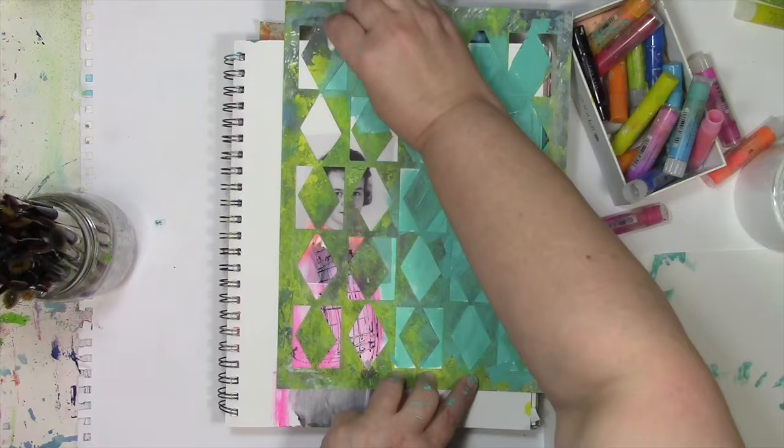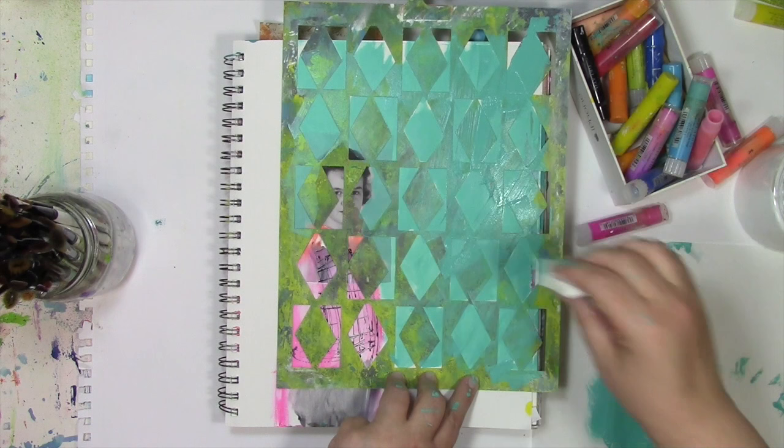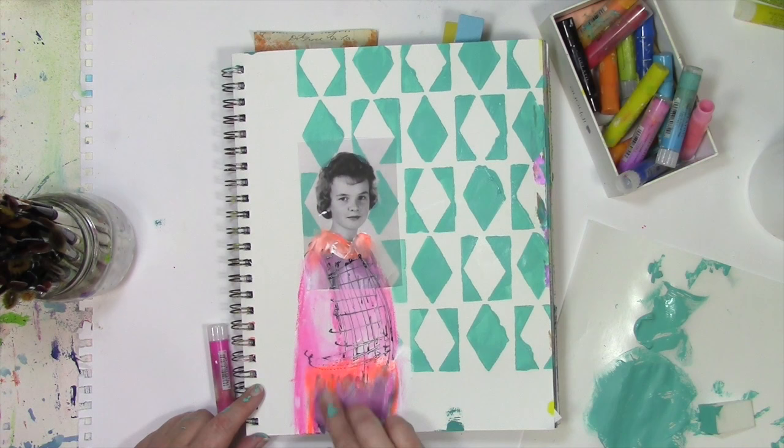If you head on over to the blog at colorfuljourney.com, I'll have links to everything, including this stencil which I designed for Stencil Girl products called Alternating Diamonds. It's really easy to see through it, so I can stencil right up to her without actually stenciling over her face. Not enough color involved here, so I'm going to bring a little more of the orange in. This is really just my excuse to have more stuff being smeared around by my fingers, because I really like getting my fingers into the mess.